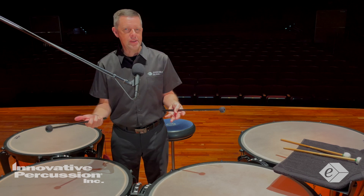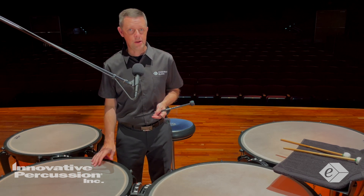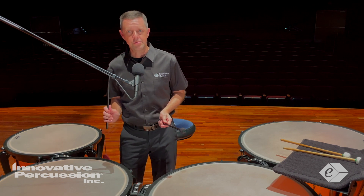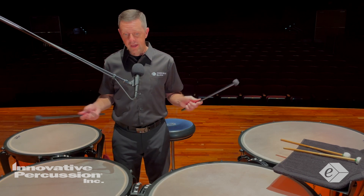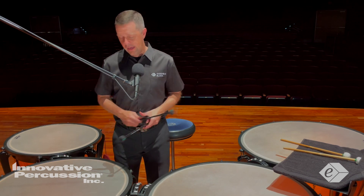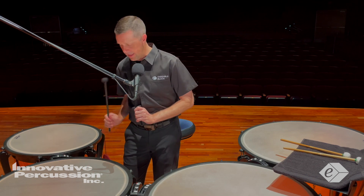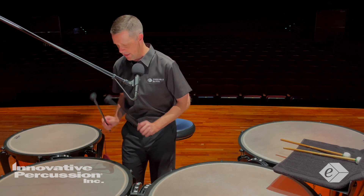When dampening, make sure that after you dampen a drum you bring the stick back to the correct playing position. Especially when playing the triplets in measures 29 and 30 — I play the three notes and then let the stick rebound, then dampen. Something like this: I play the three notes of the triplet for a great sound, then reset my hand very quickly to dampen that note out.